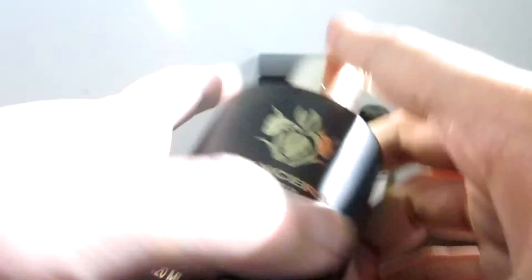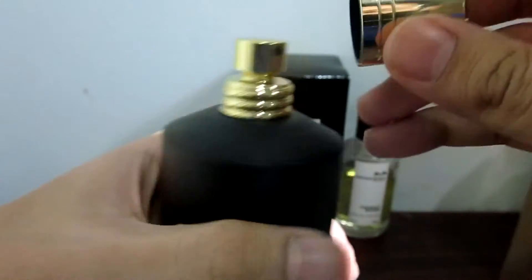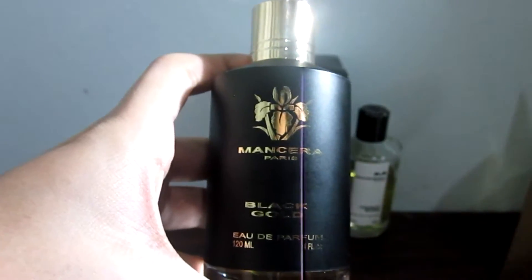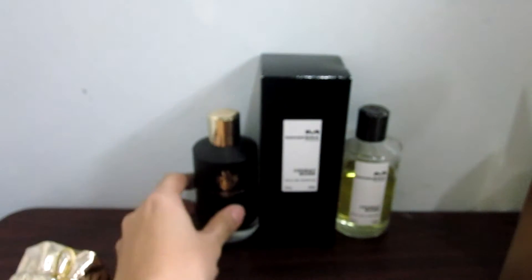It's engraved in the bottle. We need to twist the cap before we can open this fragrance. The sprayer is also gold. And there you have it — that's the unboxing part of this video.